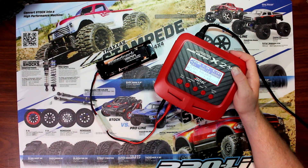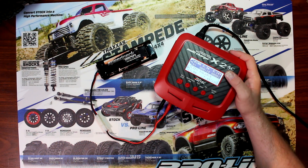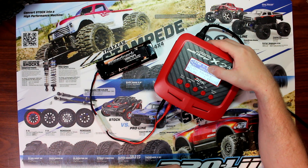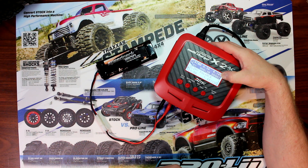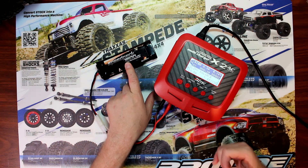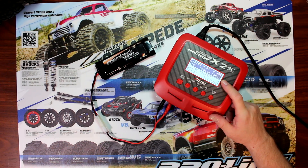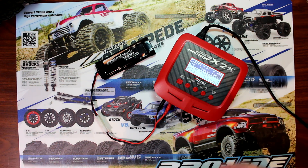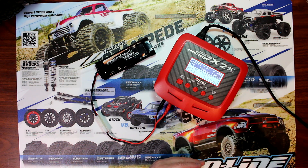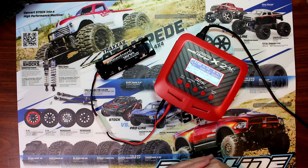It went from discharge to charge — the charger is now charging up. It saw the battery was low enough and it's going to charge it. Once it's fully charged you'll see the amperage it's taking, the amount of time, and the milliamps going in or out. This is an 1800 mAh battery, so you should see close to 1800 when discharging.